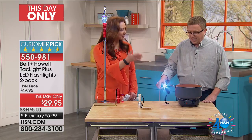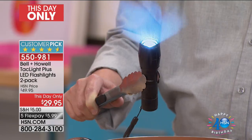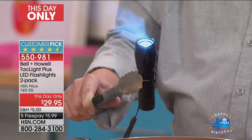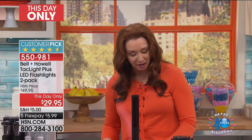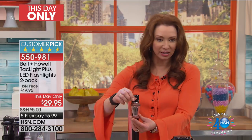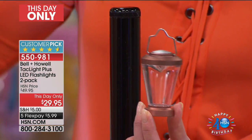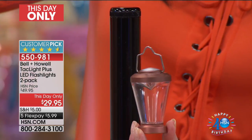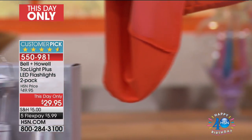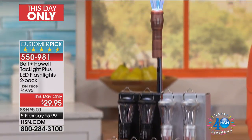That is boiling water — do not adjust your television. It's actually smoking; you can see the steam rising from it. It is a buy one, gift one, keep one — it is a set of two. What Matt was talking about: for the first time, I've never seen it with that great little lantern. This is your bonus, and it allows you to convert it from the traditional Tac Light to a great little lantern.